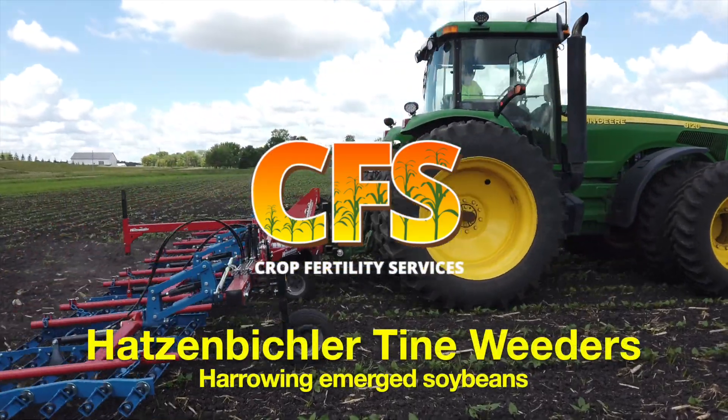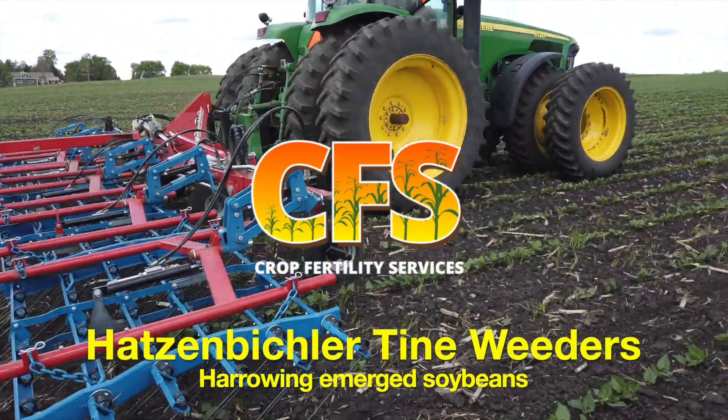Hi, this is Ron with Crop Fertility Services here to discuss harrowing emerged soybeans.